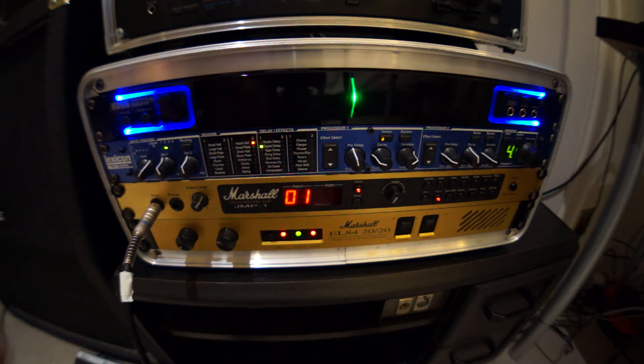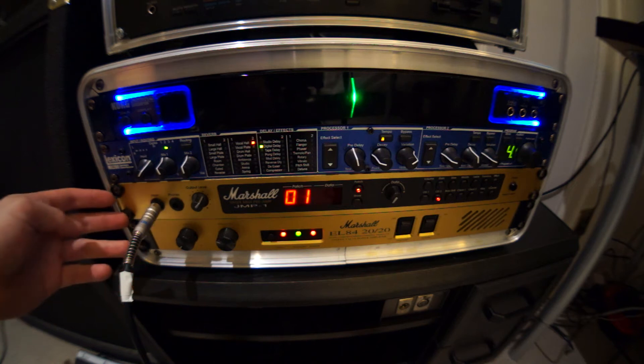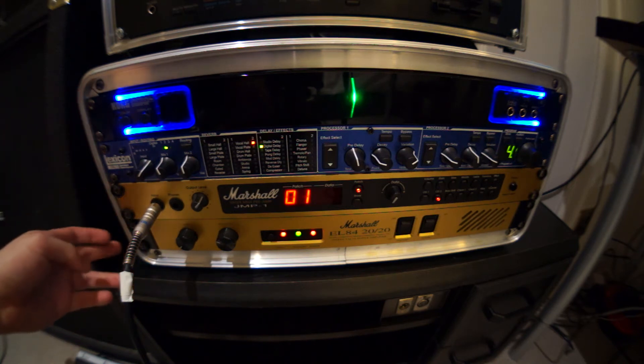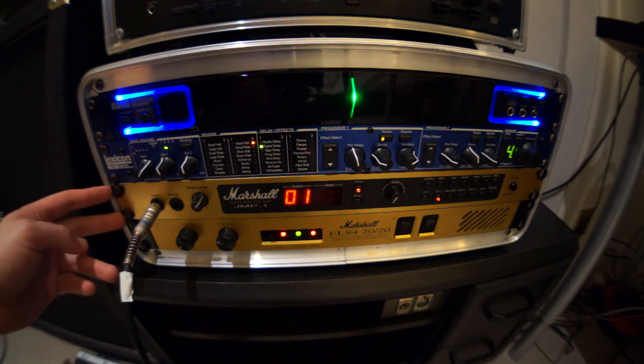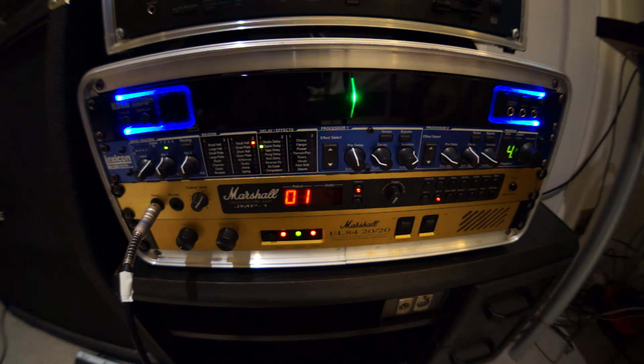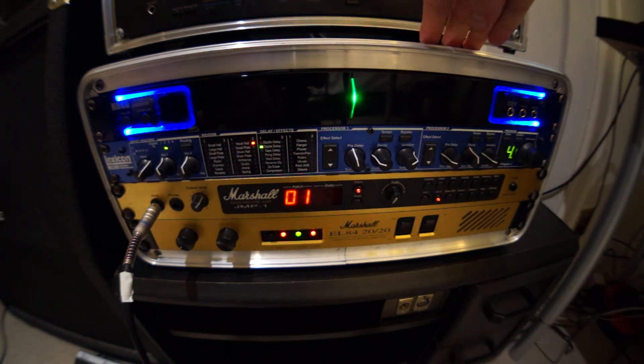These are both single rack units. They fit into this 4U rack I've got here. They're really compact and it's cooled on the outside by a fan that blows air forward, so you don't need to worry about racking it into a portable rack unit.